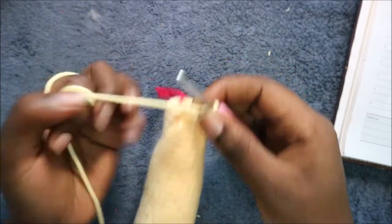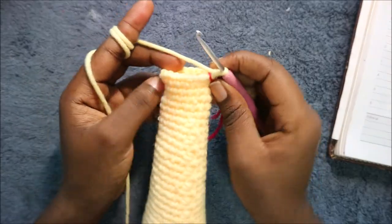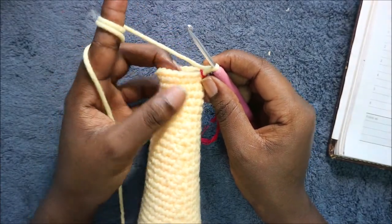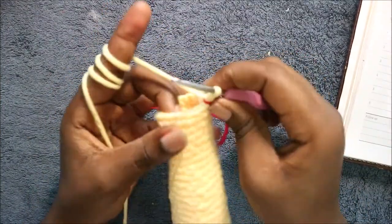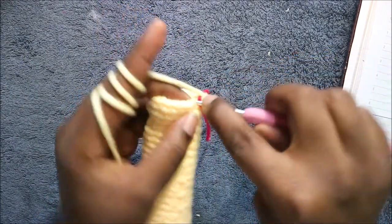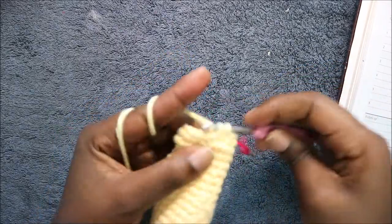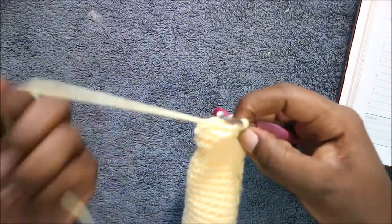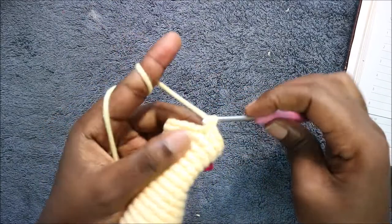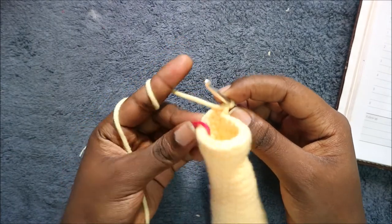After that, in the 38th row you're going to do single crochet all the way around for a total of 18 stitches. In the 39th row we're going to do five single crochet then increase and repeat again for a total of 21 stitches. You're going to do single crochet one through five, increase in the next stitch, and repeat that two more times — five single crochet, increase, five single crochet, increase.